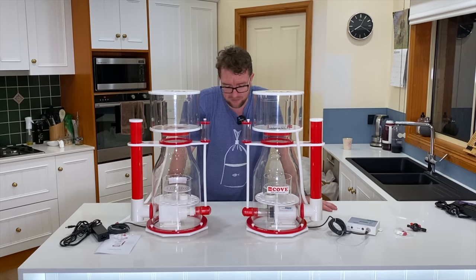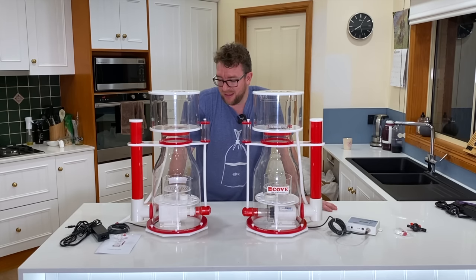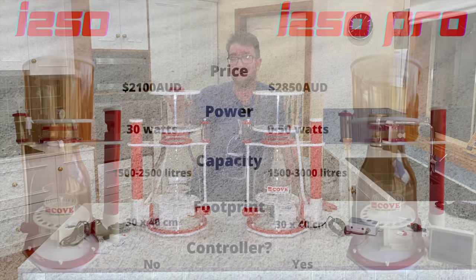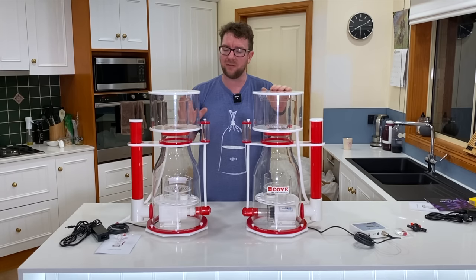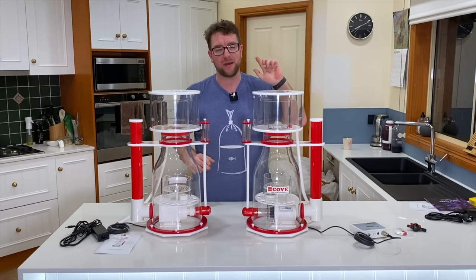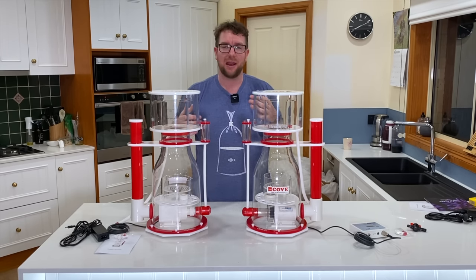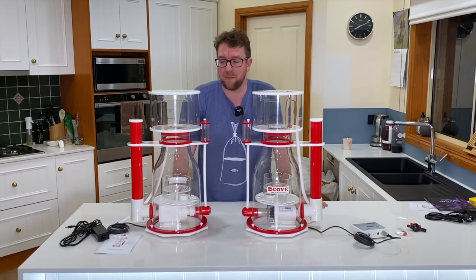I reckon we'll just about wrap this video up here. I want to get these things into my frag tank and have them running for a good while before giving you feedback on performance. I'm hoping the 250 Pro performs a fair bit better than the 250 given the decent price difference. I might even be able to get them running in the same frag tank at the same time to simulate a scientific test — checking the amount of skimmate they pull and the darkness of that skimmate.